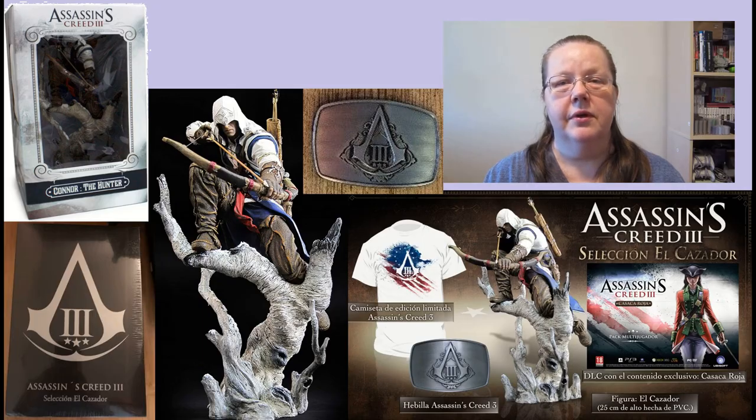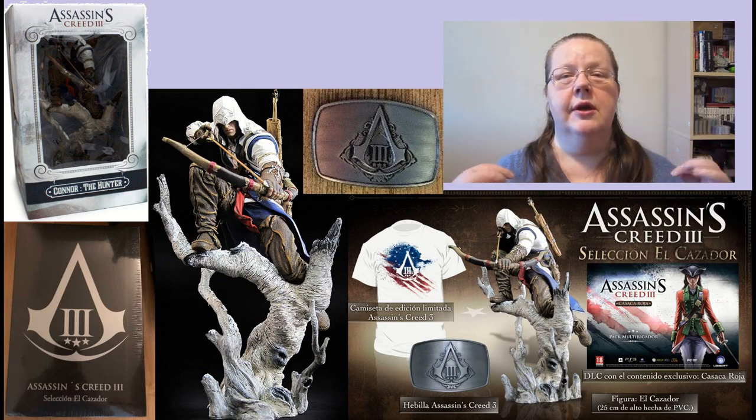Given these choices, Spain was thinking what to do here - they were not that patriotic, certainly not US patriotic. So FNAC came to the rescue and they made their own Seleccion El Cazador collection. The idea was very simple: put in the game and a different statue called Connor the Hunter. And instead of maybe not so useful limited edition decoration, they put in a neat t-shirt and a buckle of course. I would call this the most useful edition of them all.